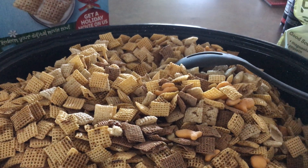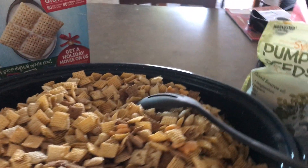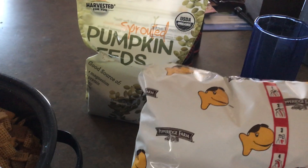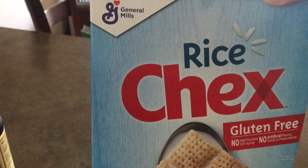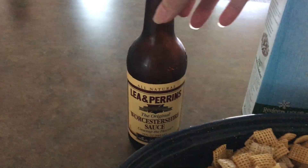I had to make a second video of my Chex Mix for camping. Here is my goldfish, my pumpkin seeds. I'm putting in rice Chex, wheat Chex, and corn Chex.